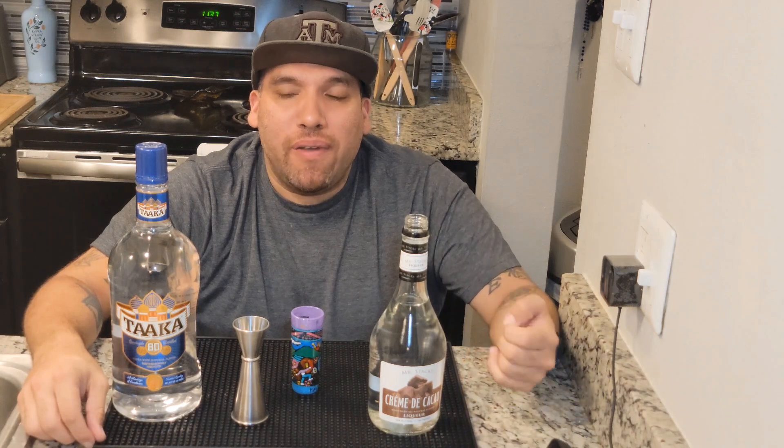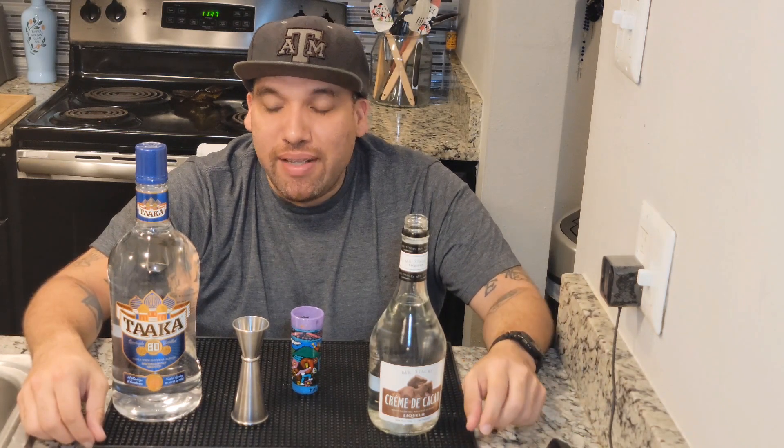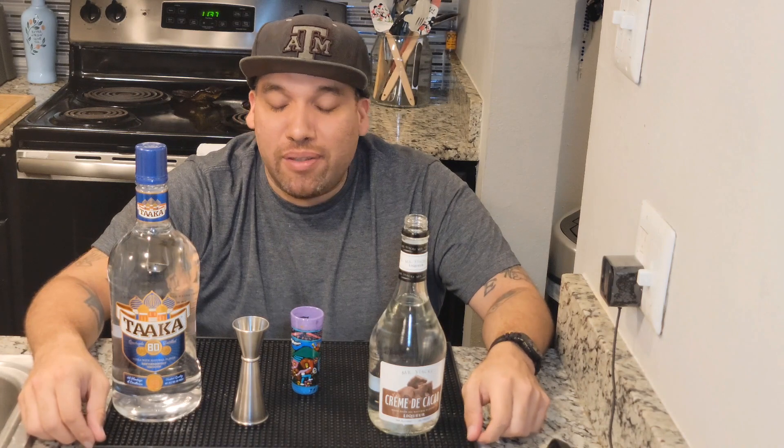You definitely get that chocolate flavor, but that vodka definitely overpowers it though. I'm going to give this a 5 out of 10 — it's not that great.